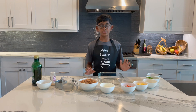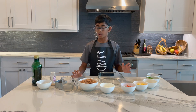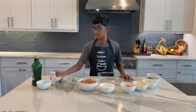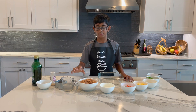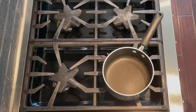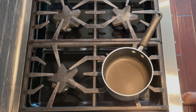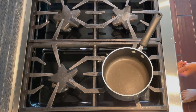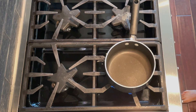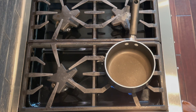First we're going to cook the refried beans using our roasted cumin, garlic powder, water, refried beans, and extra virgin olive oil. We're here at the stove and I'm going to start by heating up my pot for about 20 seconds, then pour in my extra virgin olive oil.